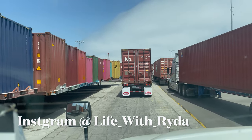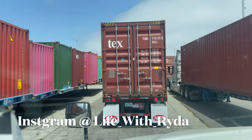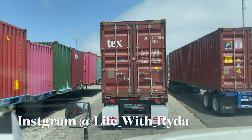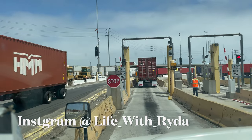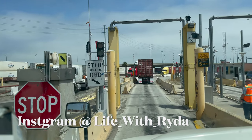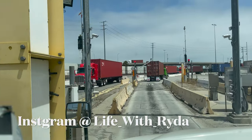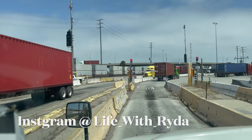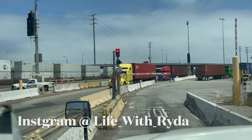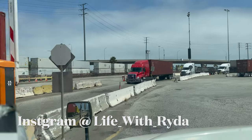Look at all these truckers — everybody's trying to exit. The way we exit is the same way we came in. We've got to pass the trouble window and go through the little protocols. When we exit, we've got to go through this little scanner and scan the container. Then we've got to go over to the right and lock the chassis pins, and then we'll be good to go.